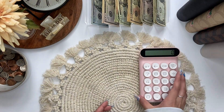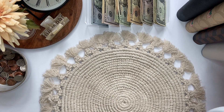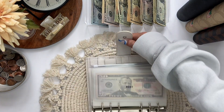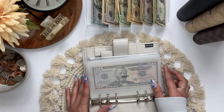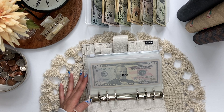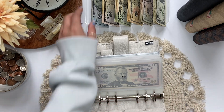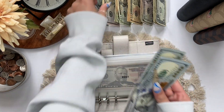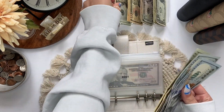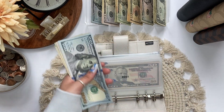So let's go ahead and get into this cash stuffing by starting with our bills. Happy Mother's Day for those who celebrate, and happy Mother's Day mom if you're watching this video. What are you guys doing for Mother's Day? Let me know below in the comments.